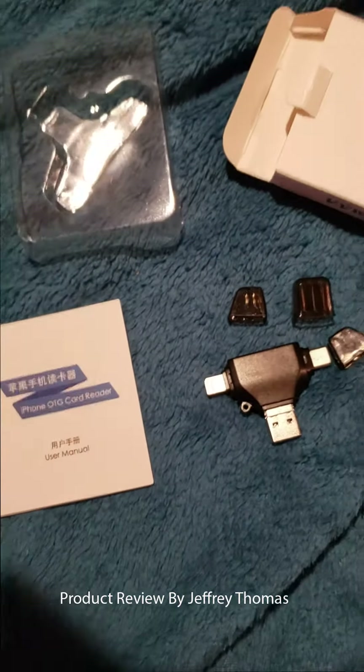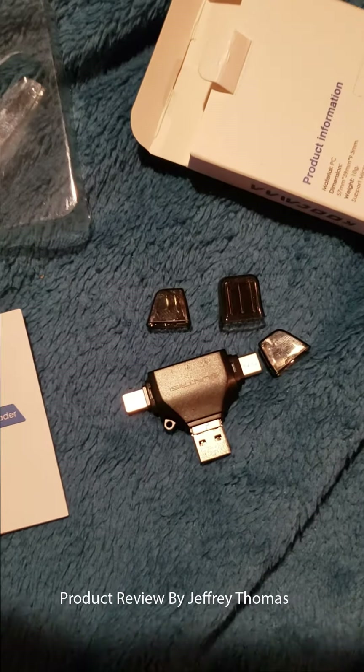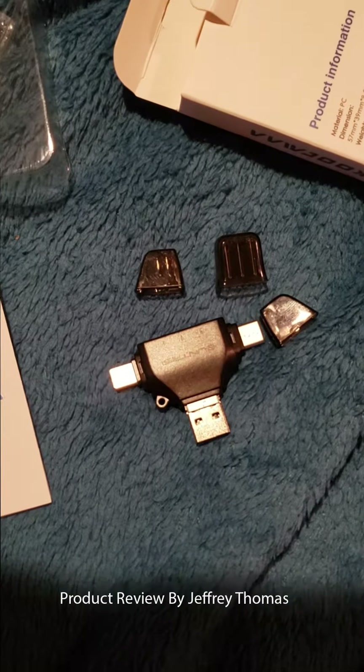So this card is really cool. You can use it for almost any device, and it's easy to transfer files from one to the other. I will see you next time. Bye!